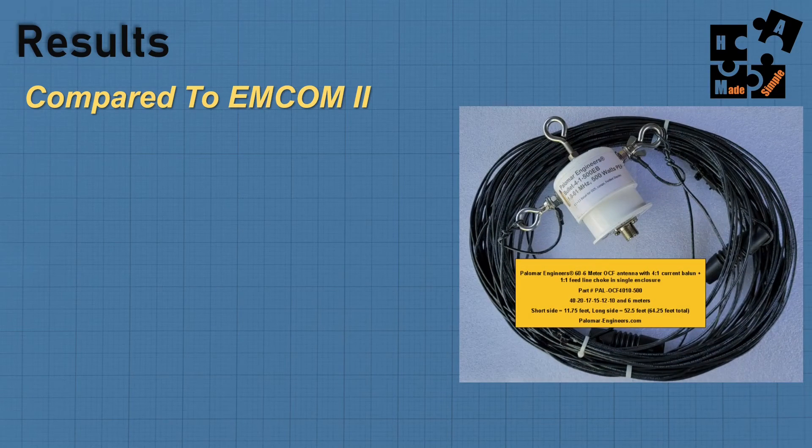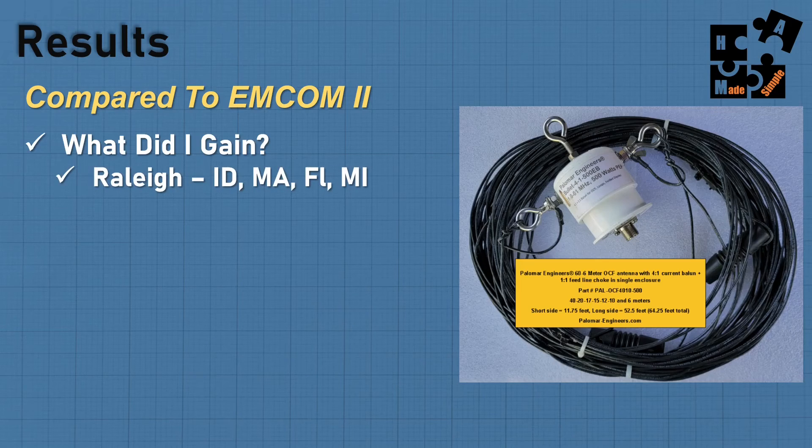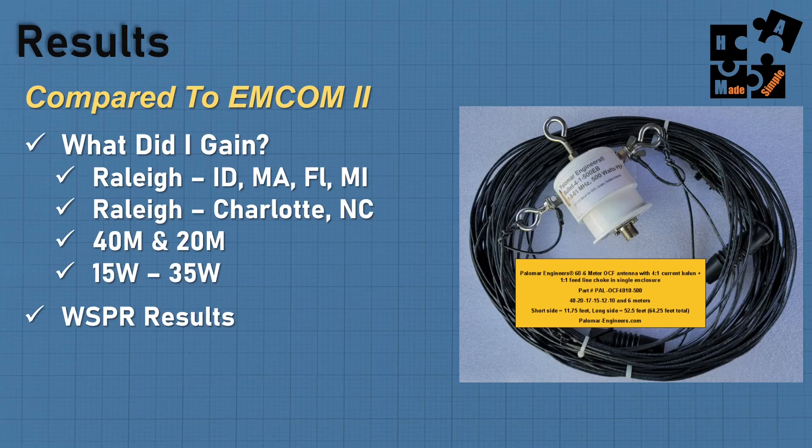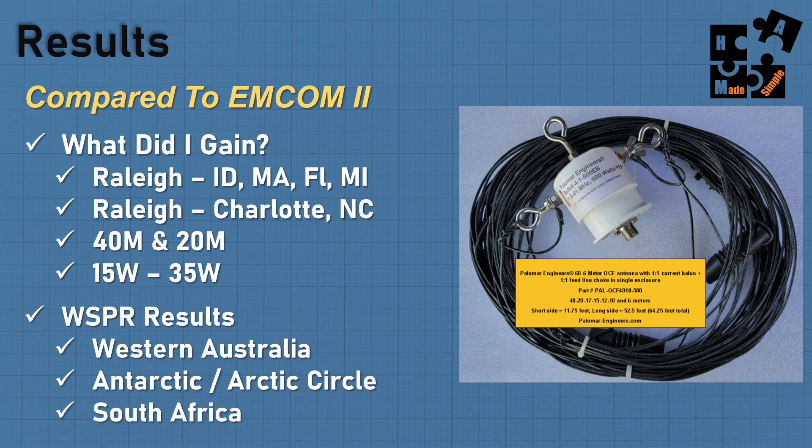So what are the results compared to my MCOM 2? Based out of Raleigh, I'm now able to do directed calls via JS8 to Idaho, Massachusetts, Florida, and Michigan pretty easily. I'm also still able to do regional ones like Charlotte, North Carolina — so I didn't lose the areas around me just because the antenna is up higher. It works perfectly on 40 and 20 meters. I've done 17 meters to Utah very well during the day. Typically I'm doing anywhere from 15 to 35 watts on JS8. I did whisper results and found it exceptional — I'm able to reach Western Australia, which I couldn't before, and pick up the Antarctic and Arctic circles, and South Africa. I did lose 30 meters and 80 to 160 meters.